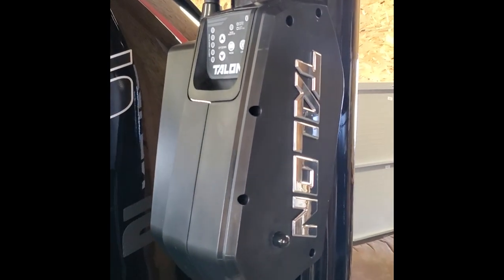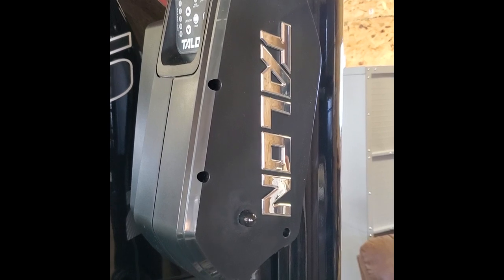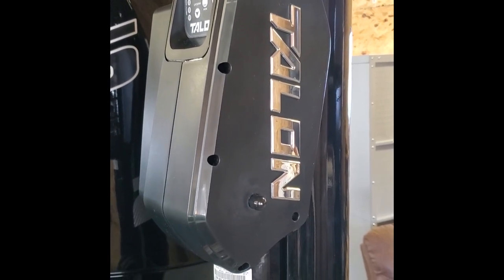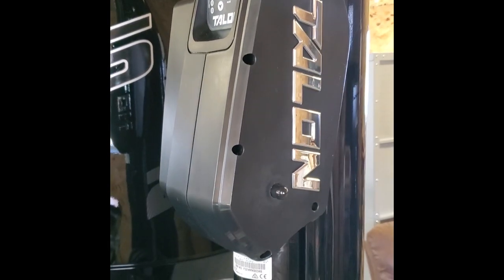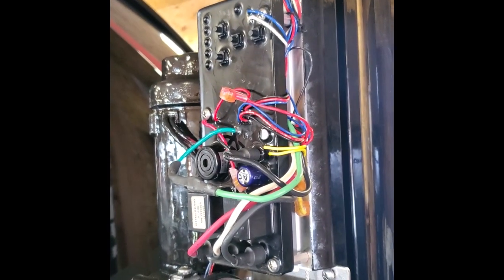The directions instruct us that the first thing we need to do is remove this cover. There's six screws on one side, two on the other, and a regular Phillips screwdriver takes them right out. Now we have the cover off and we need to disconnect the correct wires.